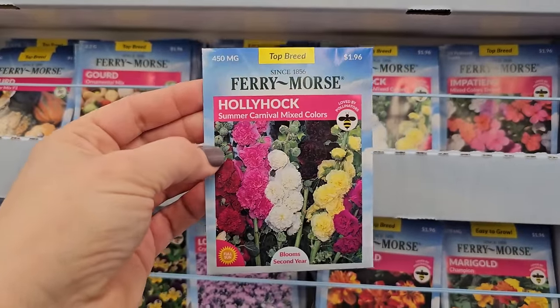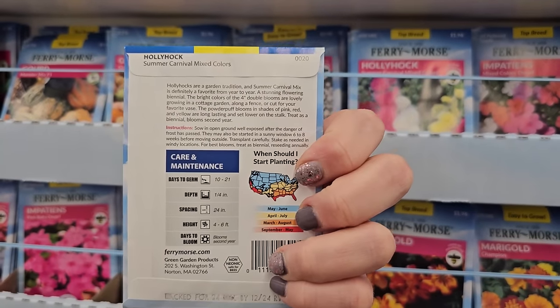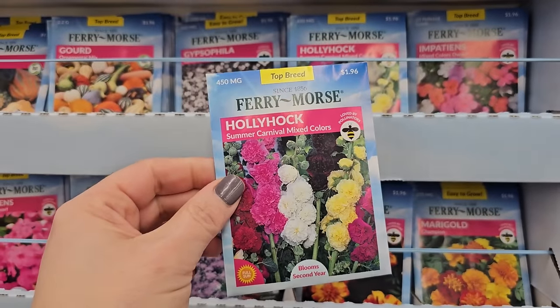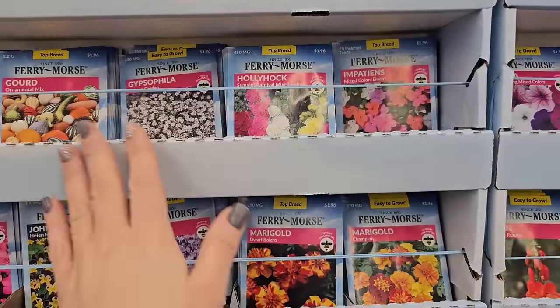The only thing is that hollyhocks are susceptible to some rust on the foliage, so they can be a little bit difficult to grow. But real pretty nonetheless — really fluffy, beautiful bloom. Now most of these are annuals. If a plant is an annual, it only grows for you one year — when the first frost comes, its life cycle is done.